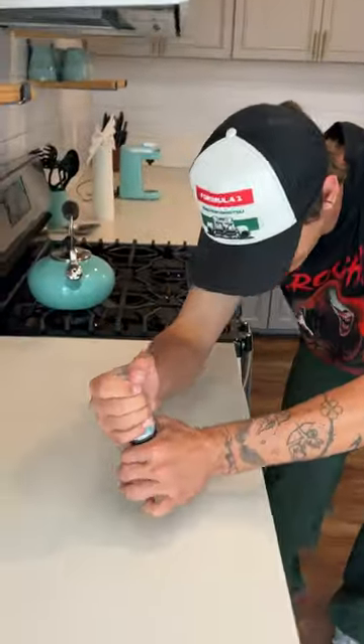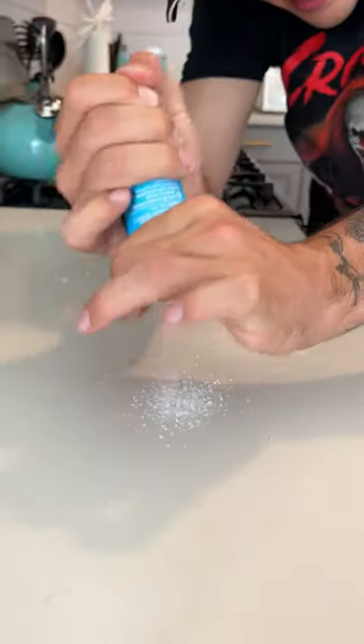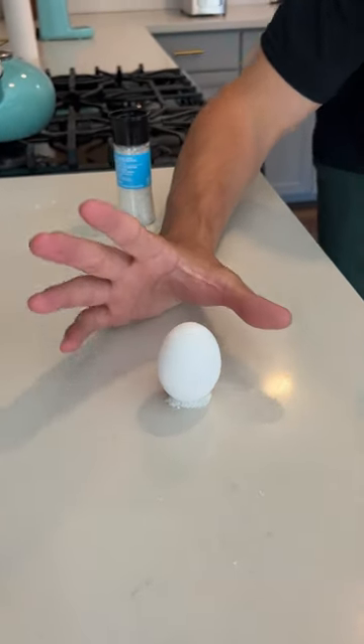Does that actually work? Let's find out. All right, so we have our salt shaker here and we're gonna put a bunch of salt on the table. Egg number one is going to go on the salt here. Perfect.